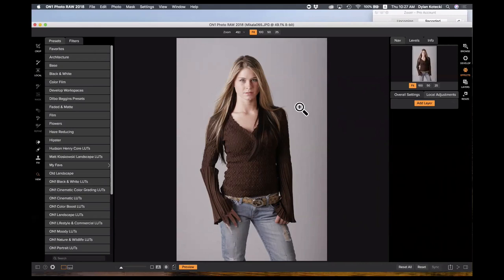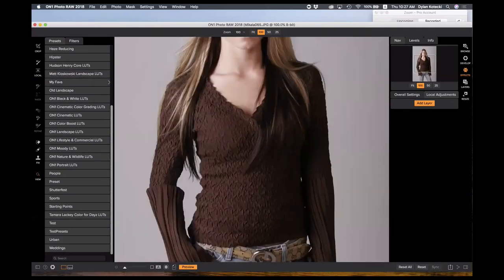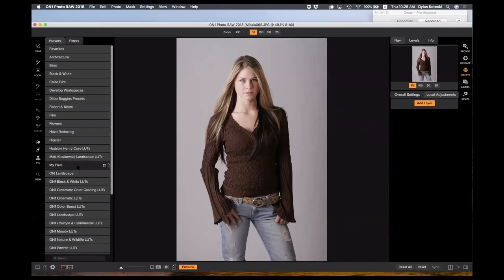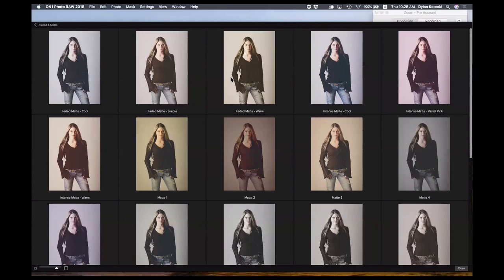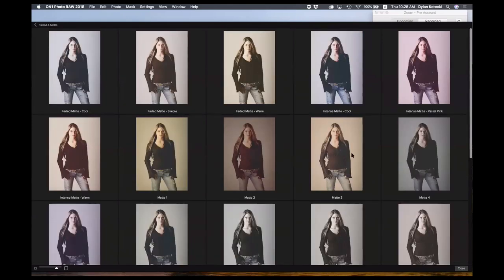We also give away a lot of presets for free as loyalty rewards — every month you'll see presets, textures, or LUTs coming through for free to all customers. You can find some right now at onone.com/loyalty. There are tons of presets to get started with and install for free into effects. Using the quick view browser, when I'm in a preset category I can see what each preset will look like on my image — I can see what different presets in the faded and matte section look like on this image of Michaela.